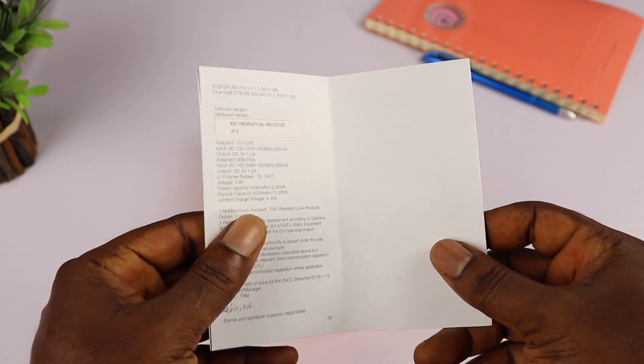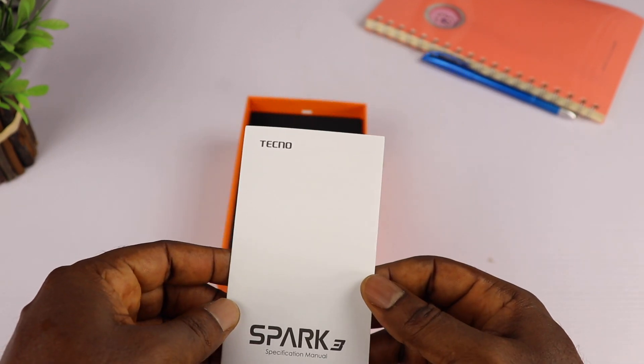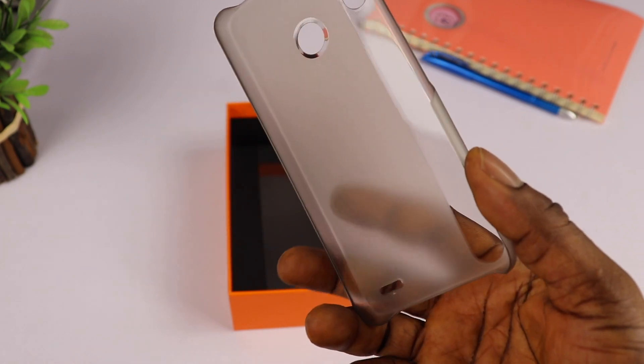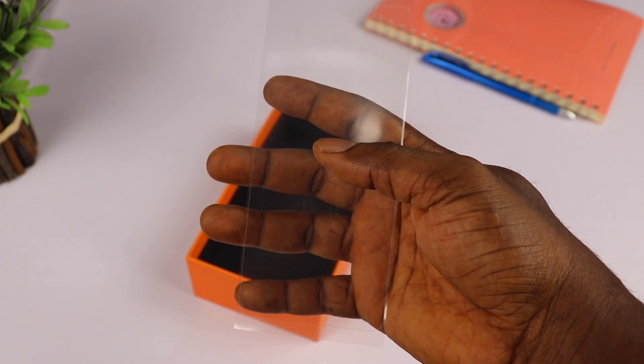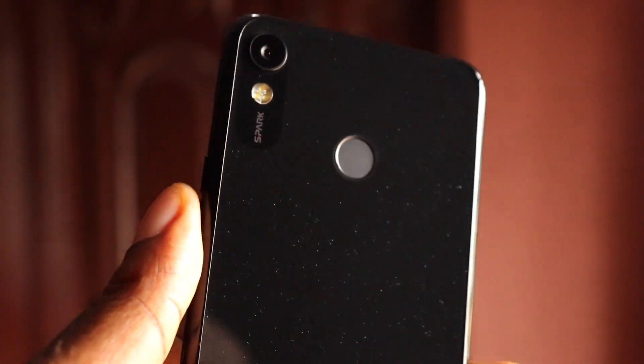You also get a 12-plus-one month warranty card and a specification manual. It seems Tecno has noticed people barely read the user manual these days, so they didn't bother to include one. You also get a hard plastic case to help protect your device and lastly a film screen protector.